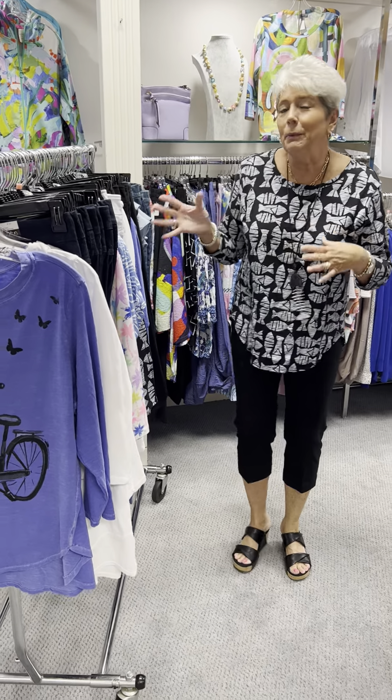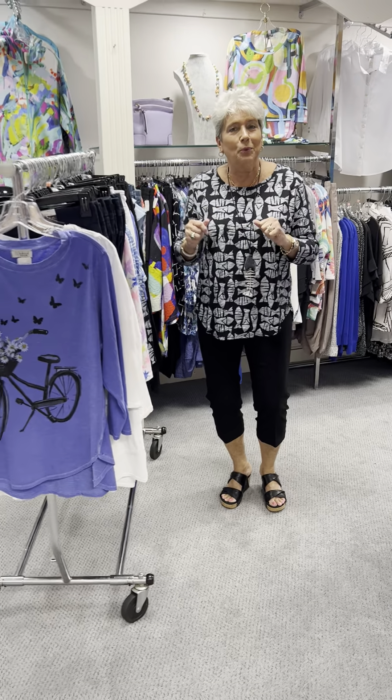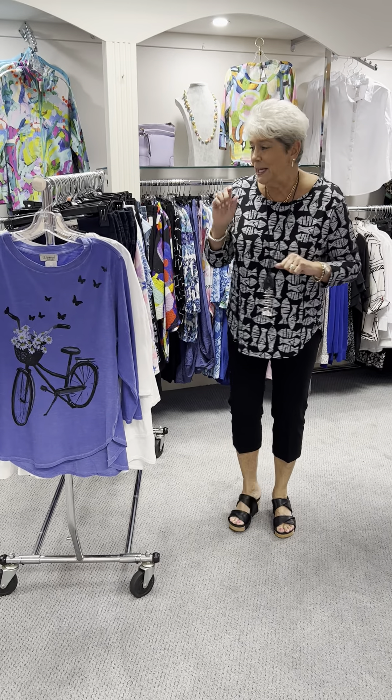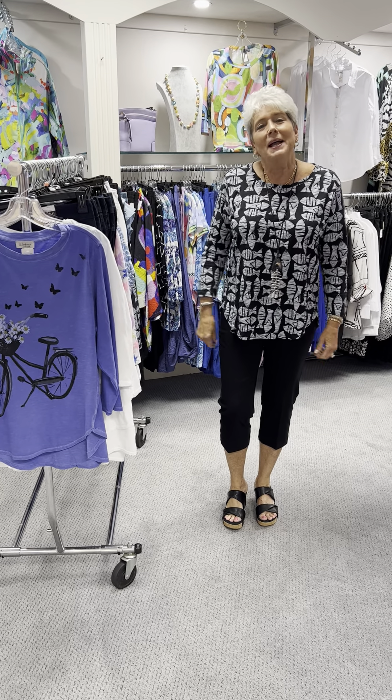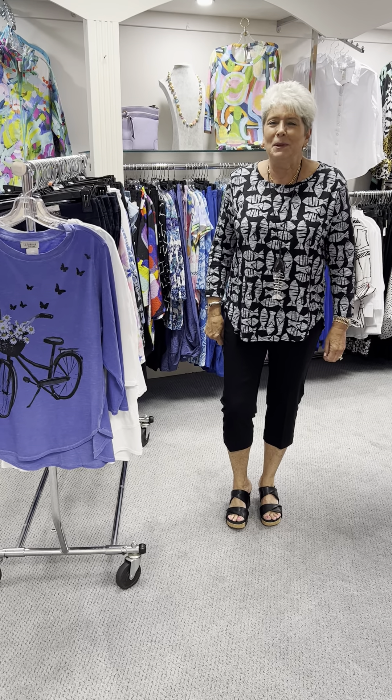If you sense it's getting a little bit warmer and you are needing some capris, come on in to Fraley's. We have got your light, nice basic colors and great tops to go with them. As always, thanks for watching and we appreciate ya.